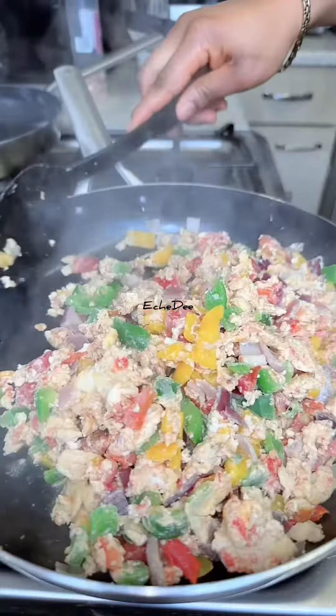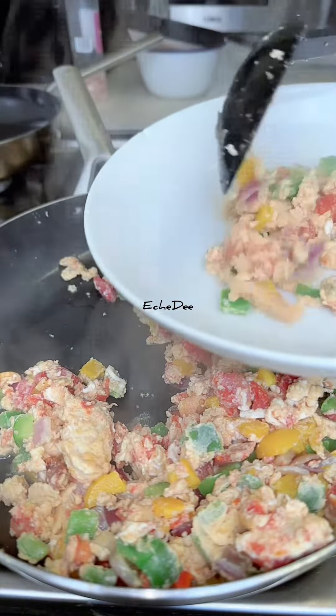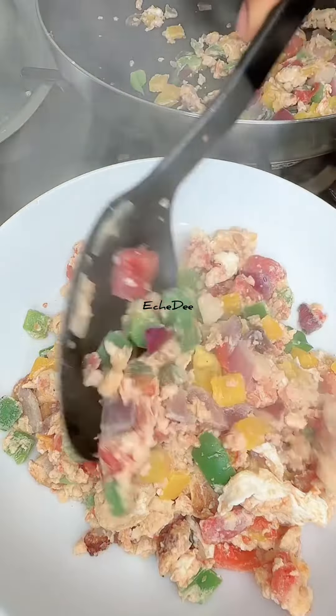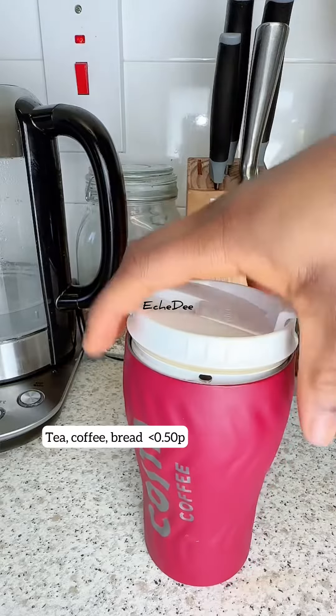Breakfasts like this are for times when you barely have enough in the cupboard and you just want to use up the little you have left. That's all for this video — thank you so much for watching, bye!